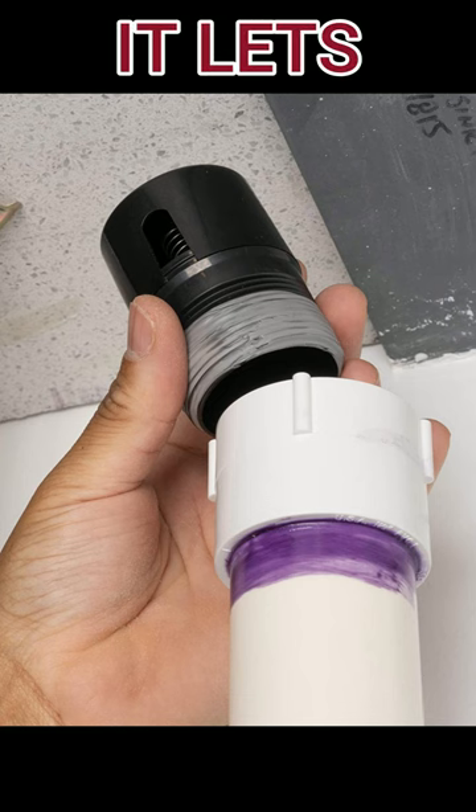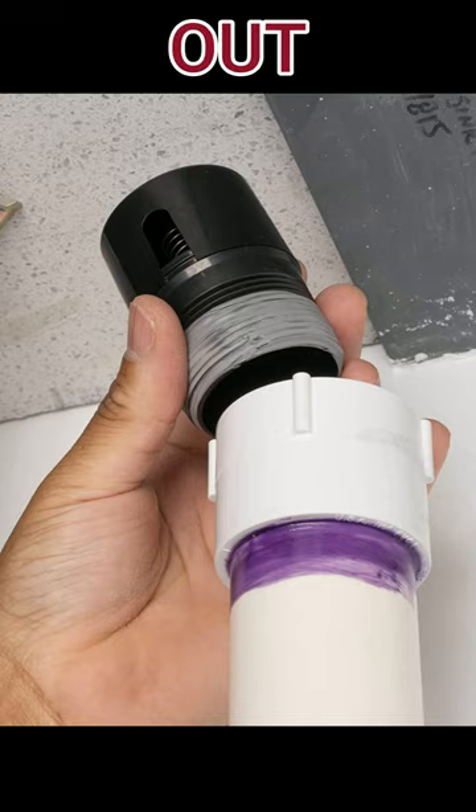You see that little black thing there? That's called the studer vent. It lets gases in but doesn't let gases out. It's plumbed all the way down to the bottom of this pickle barrel, and what that does is let air in through the bottom.